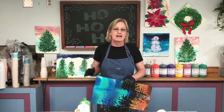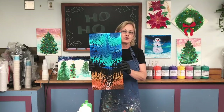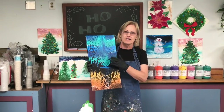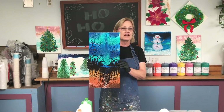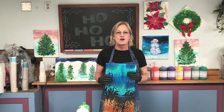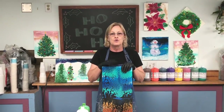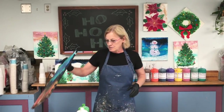In my previous video I did a center swipe using blues and browns with black as the swipe color. I had several people request that I do another center swipe using different colors, so since it's the holiday season I thought I would do another center swipe using Christmas colors.